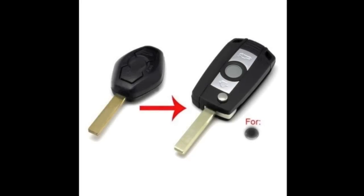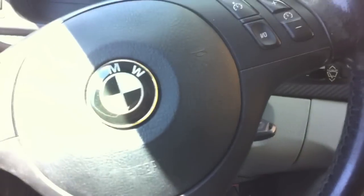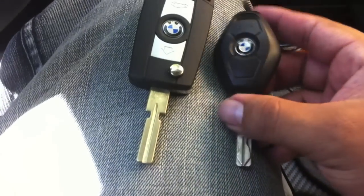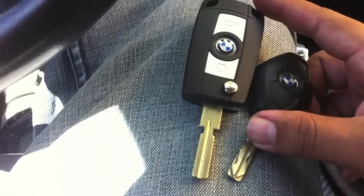Hey, what's up YouTube, thanks for watching another one of my videos. If you're watching this video it's because you're probably interested in purchasing one of these keys, or maybe you already purchased one. I bought this key on eBay and it caught my attention. Let me show you the stock key — my car is a 2002 BMW 525i, and this is the stock key.